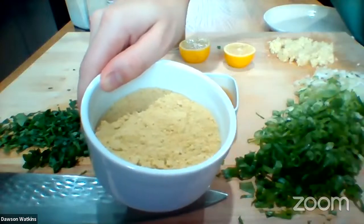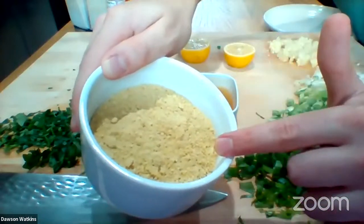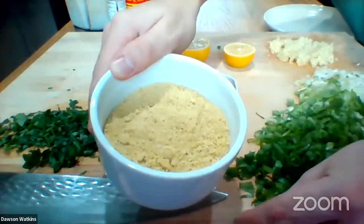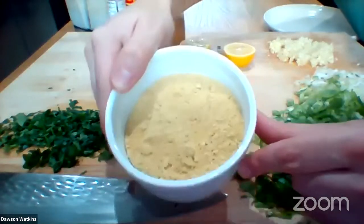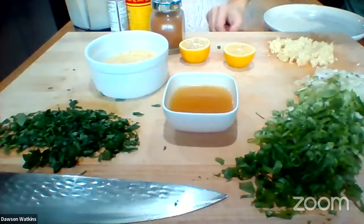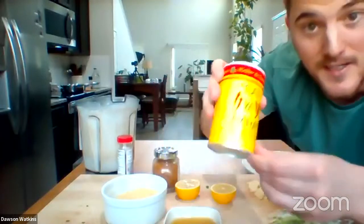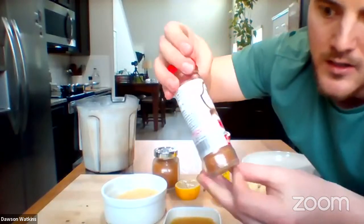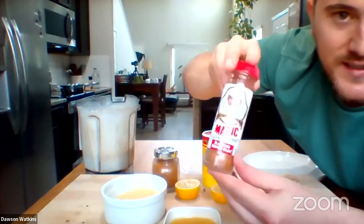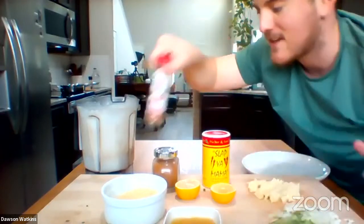The cashew parmesan is just cashews, Brazil nuts, garlic powder, salt, and nutritional yeast blended in a food processor very well. If you don't have Brazil nuts and you only got cashews, just use what you got — Brazil nuts might be a little harder to find. I also got some Cajun seasoning — this is that Slap Your Mama. I like this Cajun seasoning; it does have some salt in it so I use it very lightly. Right here I got one of my favorite seasonings — the Magic Blackened Redfish Seasoning. There's no fish in this — it's 100% just salt, spices, paprika, garlic, and onion. It is a great blackening seasoning.